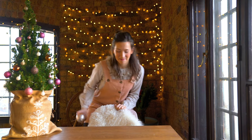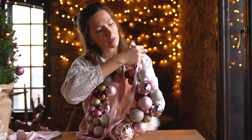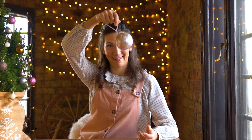Hello and welcome to my channel. My name is Kika and today my friends we are gonna go Christmas crafting and we're gonna try out this do-it-yourself Christmas wreath out of baubles.